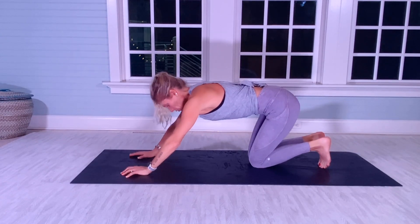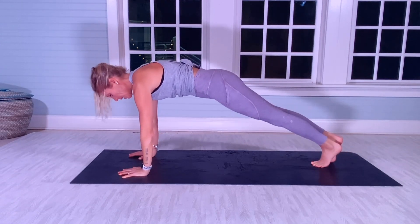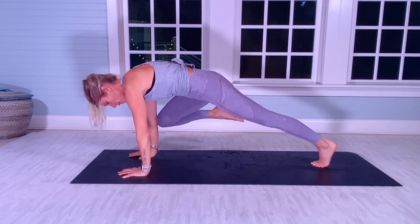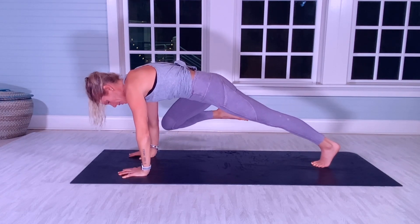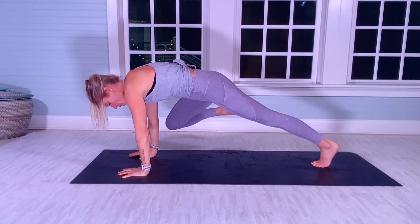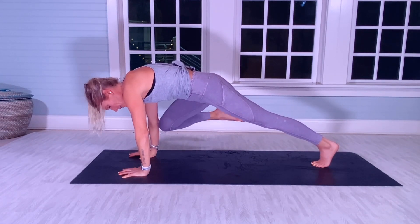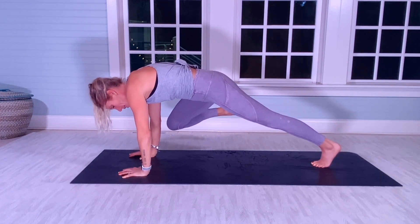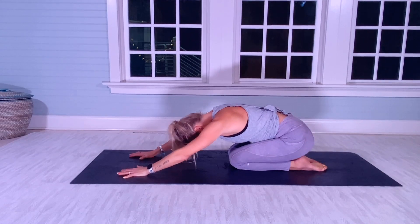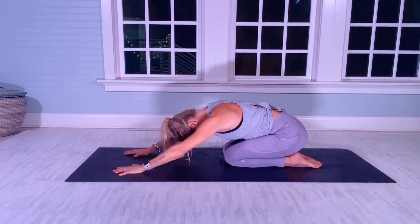Other side — you can do this on knees, there's always a modification. Ready? And go. [Counts 1–20 on second side] Stretch back, five seconds. [Counts 1–5]